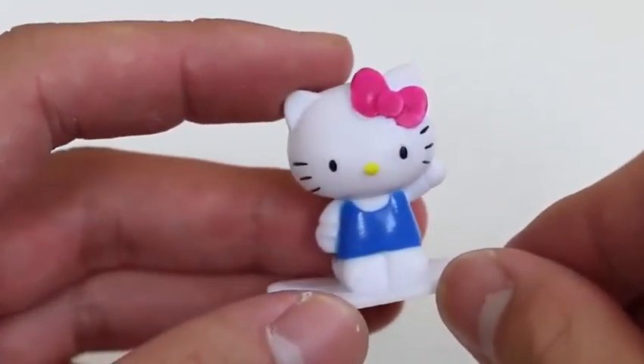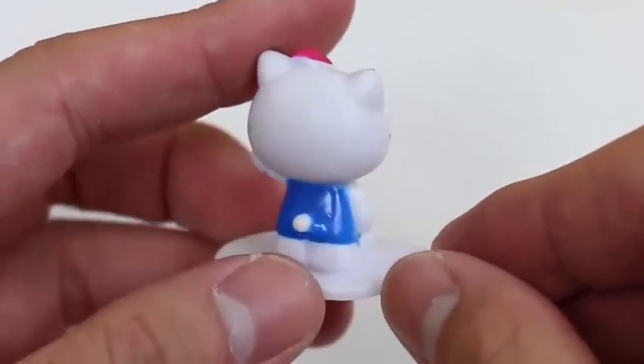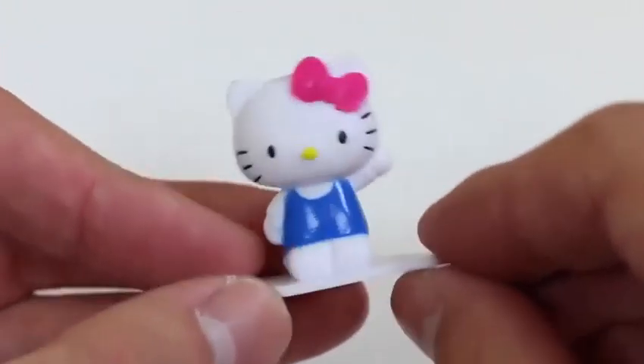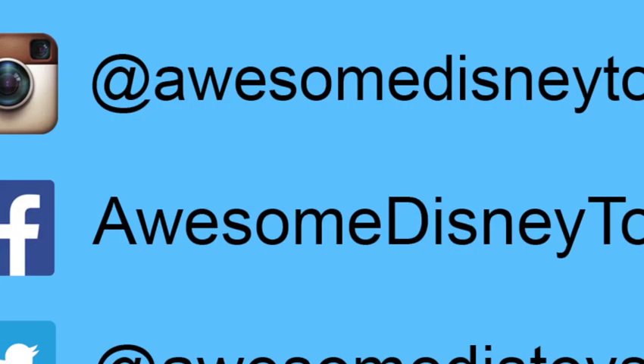It's a Hello Kitty Choco Treasure! It's Hello Kitty waving her hand. Well, my shift is over guys, thanks for watching, please subscribe to watch more, see you soon!